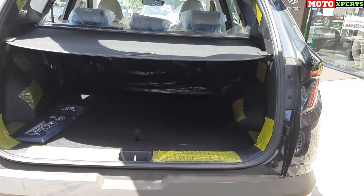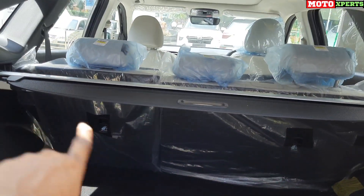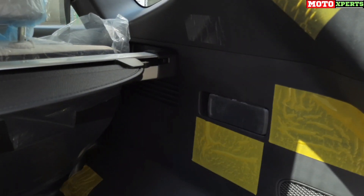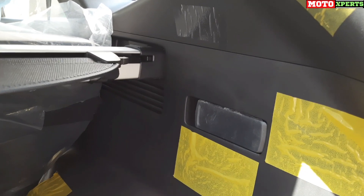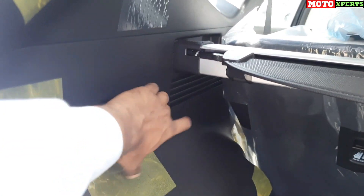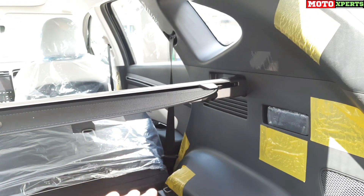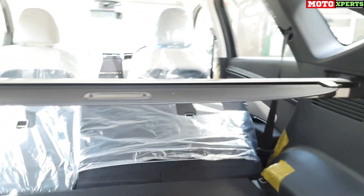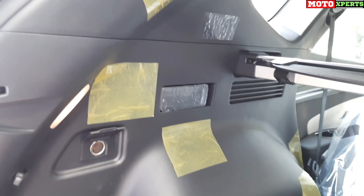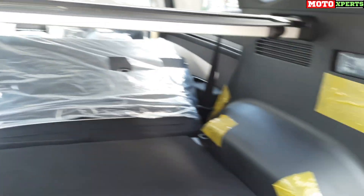You can fold the rear seats using a lever in the boot, allowing a flat load floor. The boot also has a cooler box and luggage lamp. There is additional storage space in the rear, and the tailgate closes effortlessly with a smart electric close function.